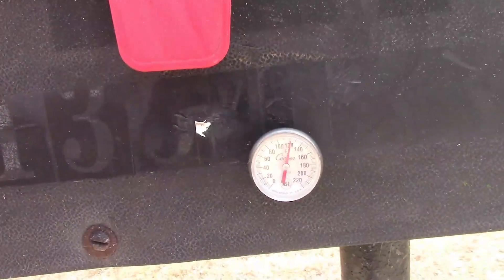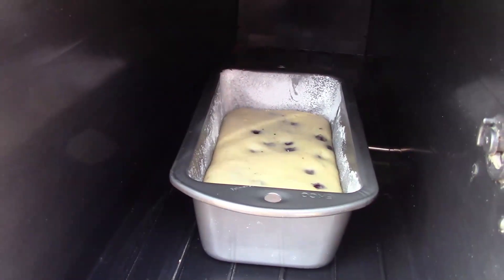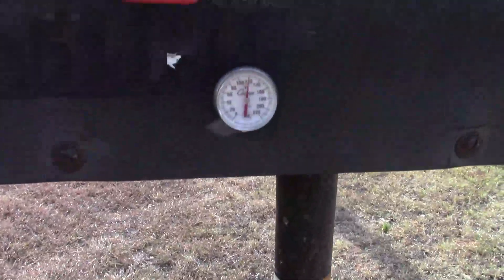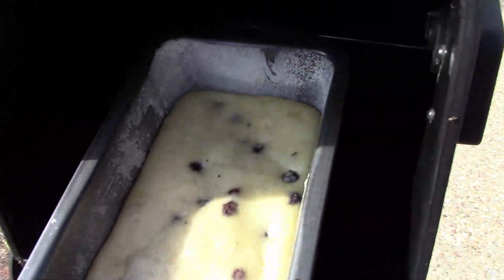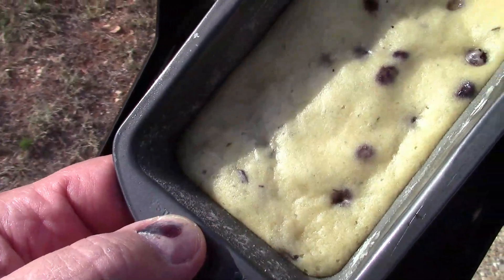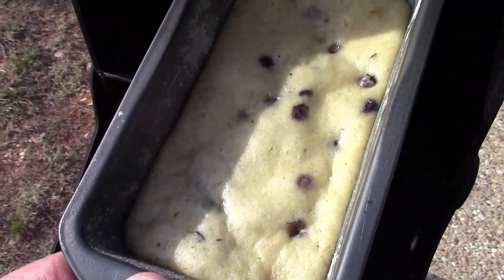Well it's 120 in the mailbox — I'll give you a little peek. Everything's looking pretty good and it's rising. I believe it's done, so we'll take it inside and see how it is.